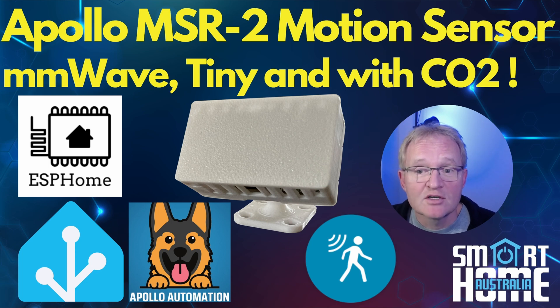Welcome to the channel. Today we're going to be looking at another sensor that the guys at Apollo sent over for review — the MSR2 motion sensor, which comes with built-in lux, UV, temperature, pressure, and optional CO2 sensor built in. We'll walk through the features, the various mounting options, how you connect the MSR2 to Home Assistant, and how it performs. So let's dive into the super small world of the MSR2.